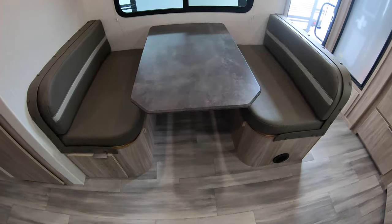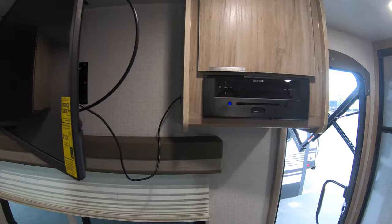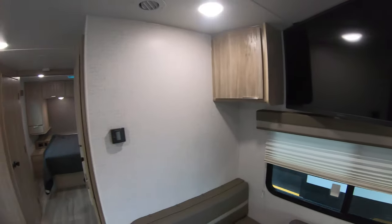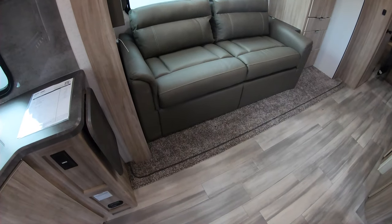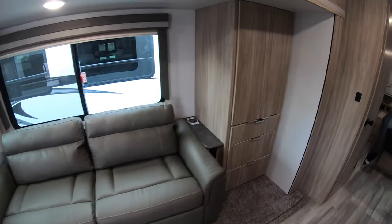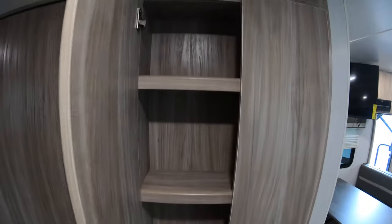There's a booth dinette and a TV up above with a radio and DVD player. Within the slide-out you've got a couch that pulls out into a bed with some extra storage on the side, a full-size pantry, and an additional smaller pantry.